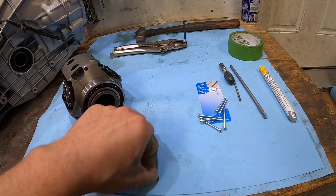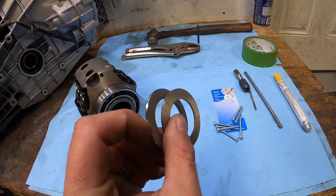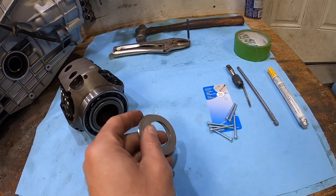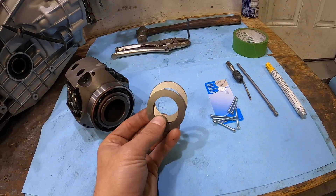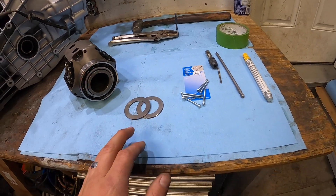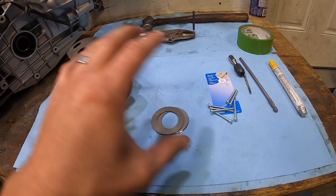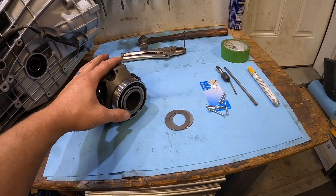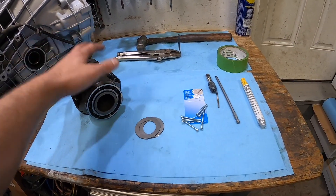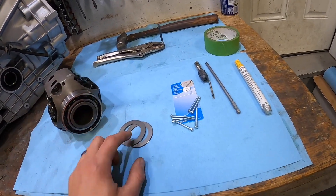The shims are different sizes and thicknesses. This one has a chamfer on the edge on one side, whereas the other shim is square cut all the way around. These came from JHM — about $190 Canadian to my door, and half of that was just shipping costs, which was ridiculous. If you don't want to go this route, you can send your diff in to get rebuilt, but that takes time, shipping, and it's about four times the price.